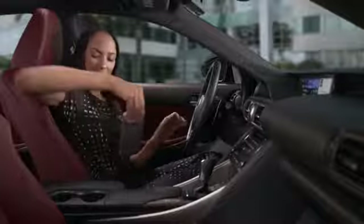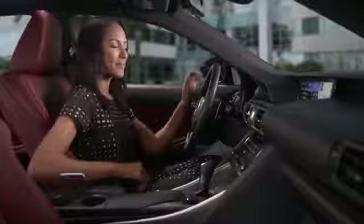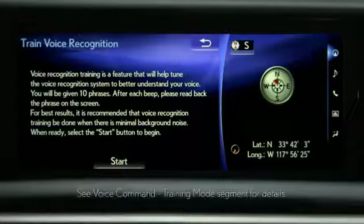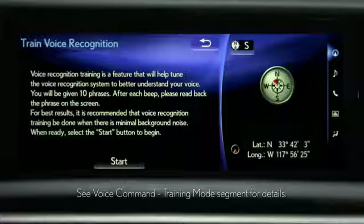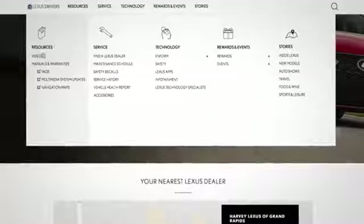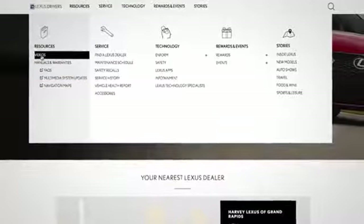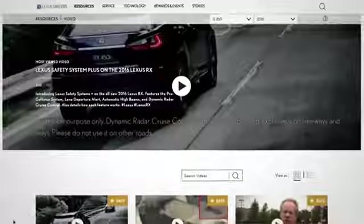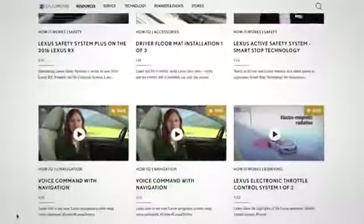For the best connection between your vehicle and phone, the phone should be in the front console or front passenger seat area. Please note that certain words, accents, or speech patterns may be difficult for the system to recognize. Use trained voice recognition to help tune the voice command system to adapt to your voice. For more information, go to LexusDrivers.com and select Videos under the Resource tab, then search for a topic, or check out the other helpful Lexus how-to videos.